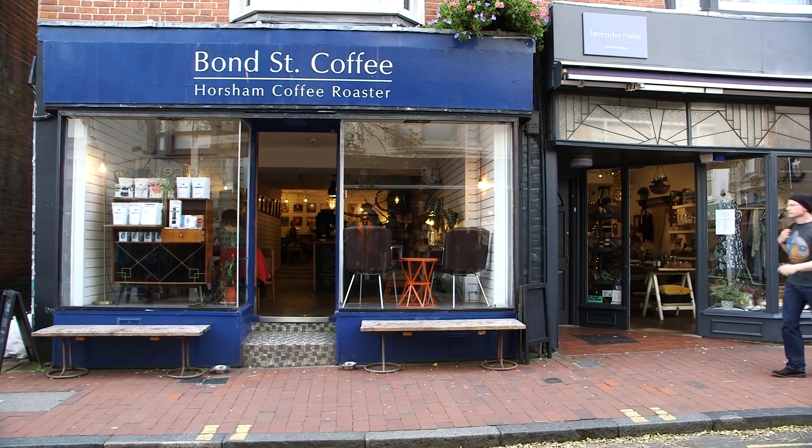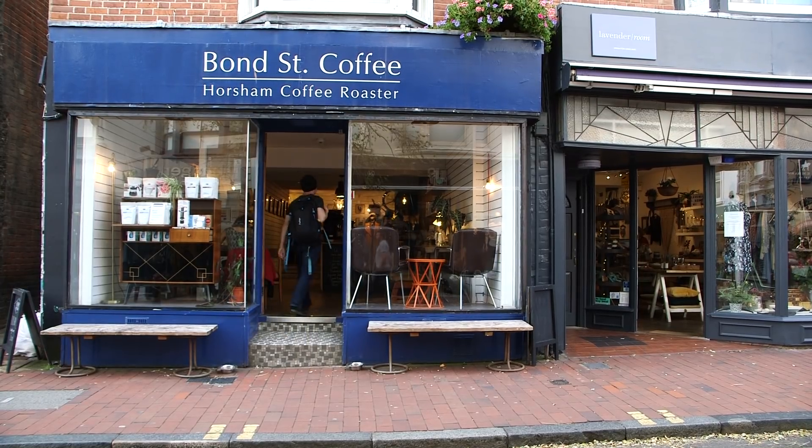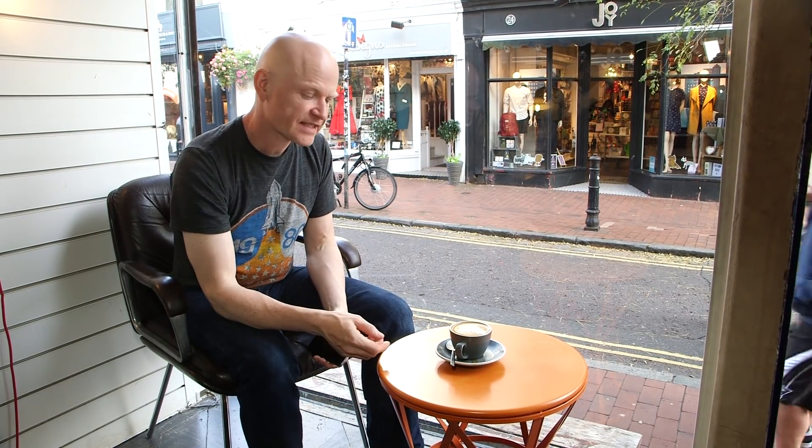Food and drink always looks best under natural light. So if you're on the side or the back of the cafe under artificial lighting, come to the front, come to where the window is and you'll get much nicer looking results. So the first thing to think about is the position of the cup on the table itself.